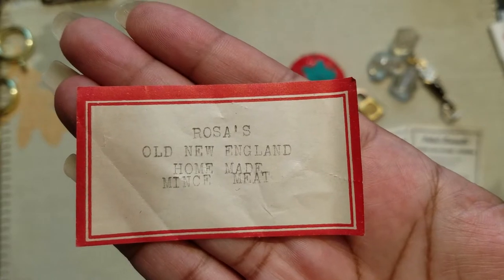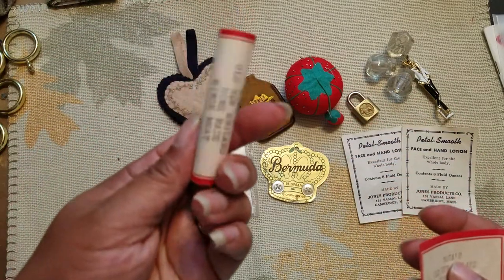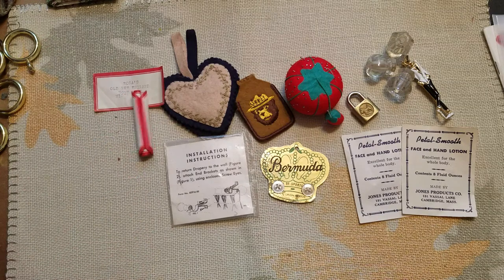I found some of these — 'Old New England Homemade Minced Meat' labels. There's a bunch of them but they all got rolled up, so I'm going to have to see how I can unroll them. That's really cool too — those would work great in junk journals.